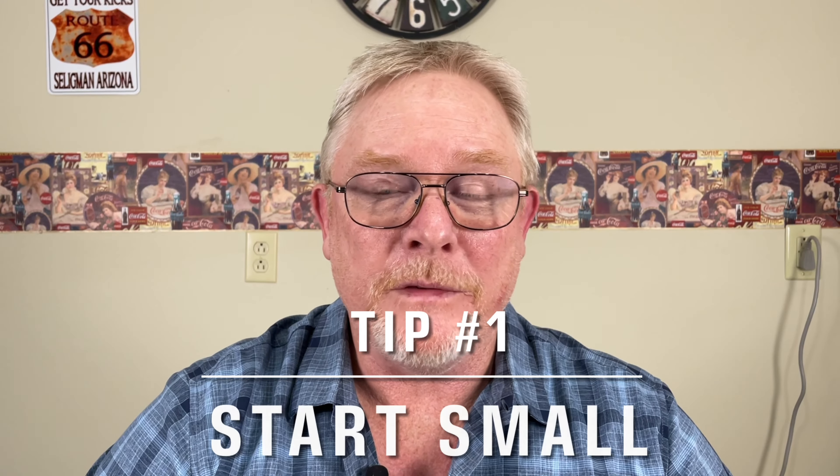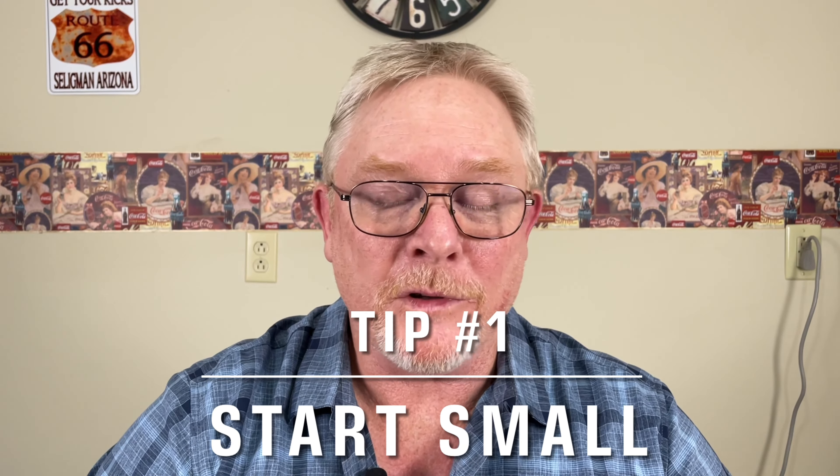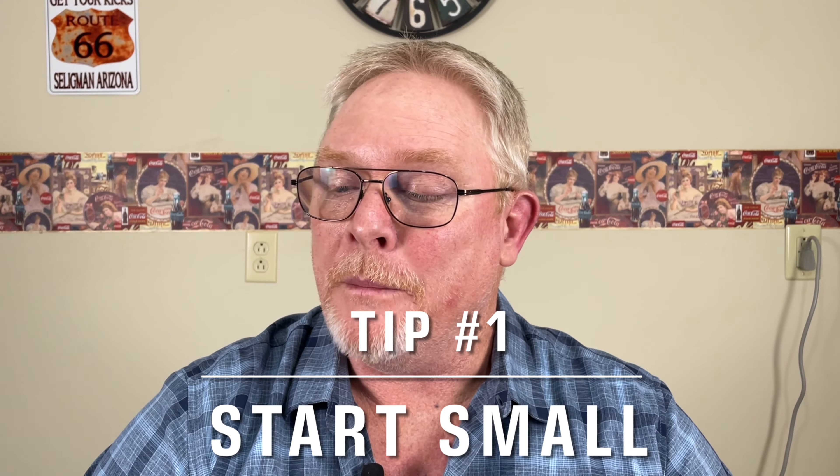Okay, tip number one: start small. Now I've talked about this in previous videos. The concept of starting small — basically we're talking about starting out with one or two dogs. I recommend to everybody you start out with one female and have a litter of puppies and see how that goes. Some people want to get a male and a female to start out with, and that's fine.